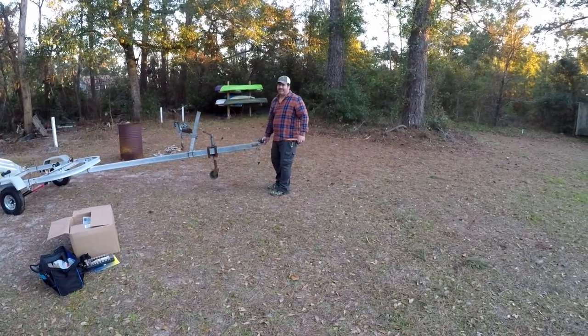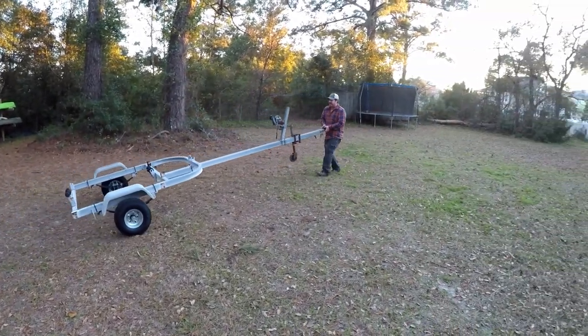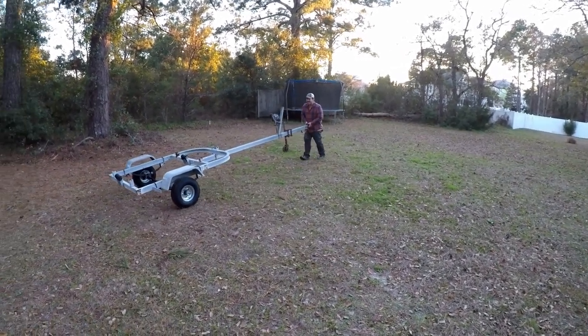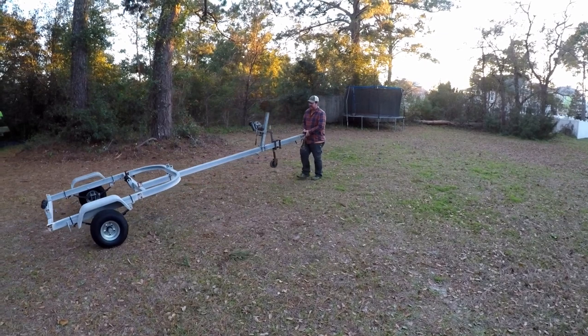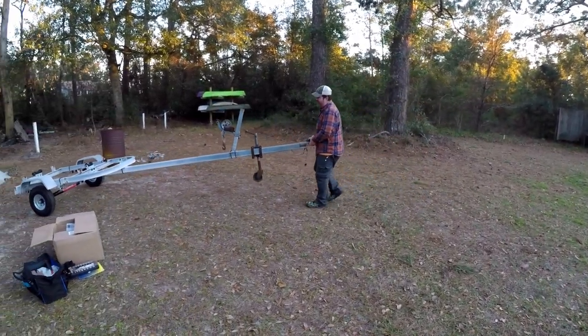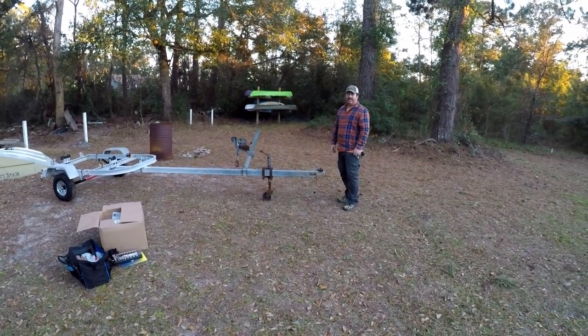It worked! We won't probably be able to do this easily with the boat on, but maybe with the boat itself we could roll it like that — just not with the motor on.